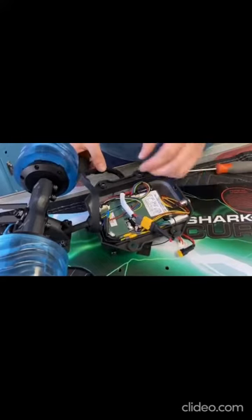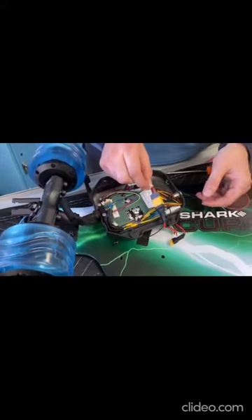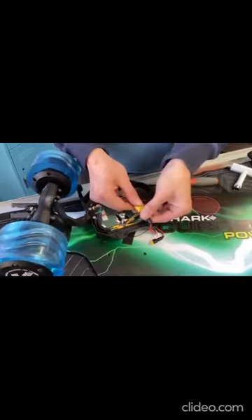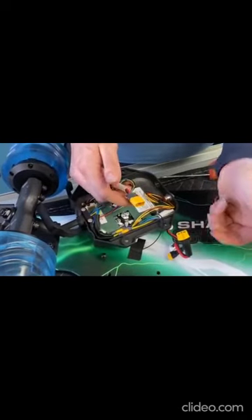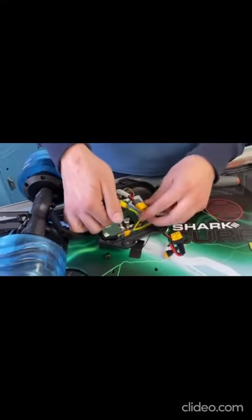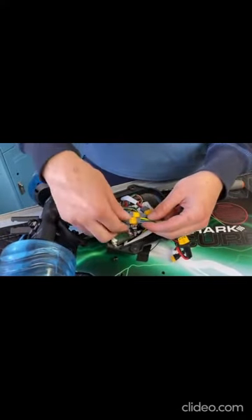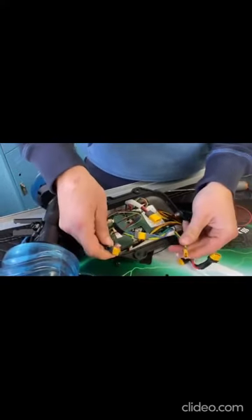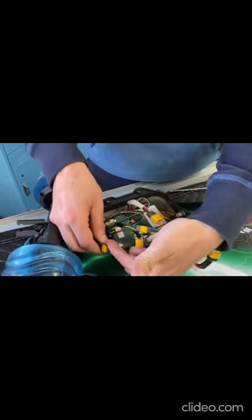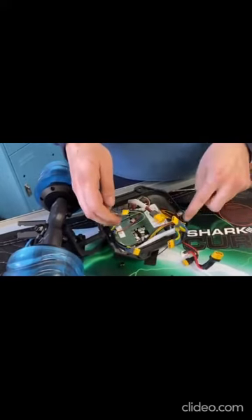Hold this back. The first set of wires: this one runs between this and the battery. The second set — one, two — these go to the two motors. Note the orientation of what goes into what: this one to the first motor, and this one to the second one.